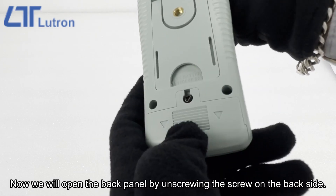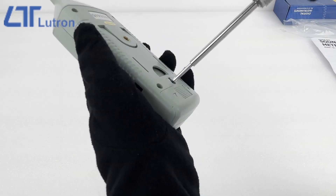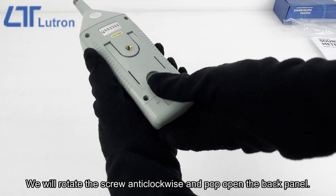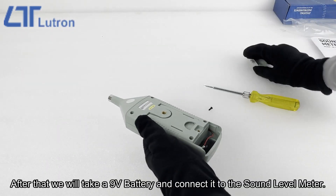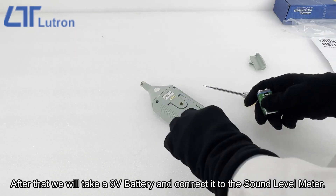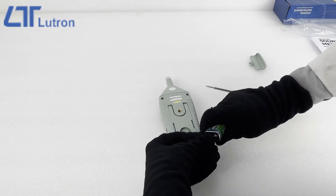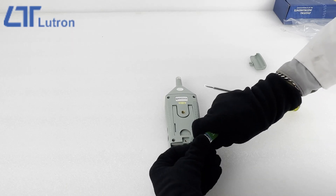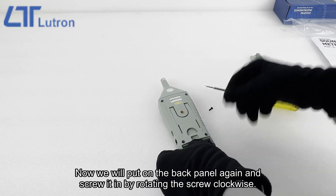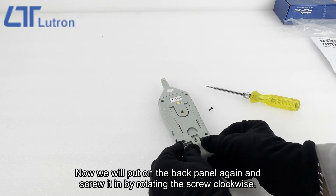Now we will open the back panel by unscrewing the screw on the backside. We will rotate the screw anti-clockwise and pop open the back panel. After that, we will take a 9-volt battery and connect it to the sound level meter. Then we will put the back panel on again and screw it in by rotating the screw clockwise.